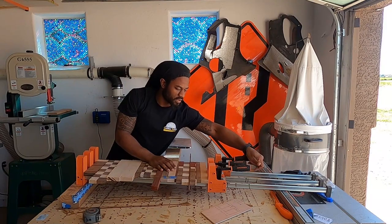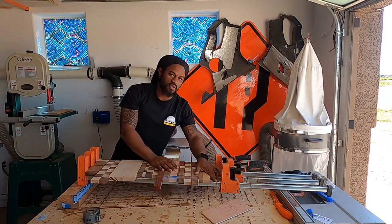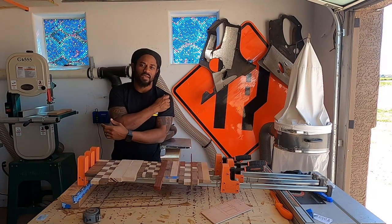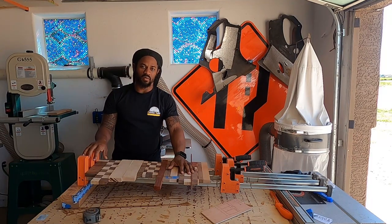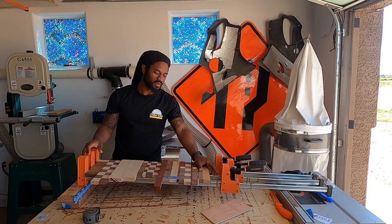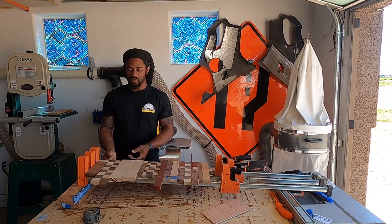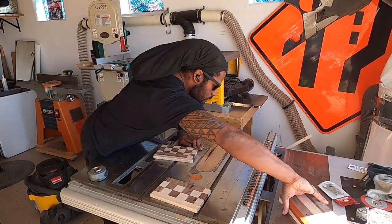On these bar clamps, there's a lot of glue that gets on them, so I use a furniture paste — it's like a paste wax. I'll leave a link in the description if I can figure it out. I put that on my clamps and the glue will get on there and then just chip right off. If you don't use it, the glue kind of corrodes the metal and it gets nasty. So I cover everything in that paste and it really helps out — just a pro tip.